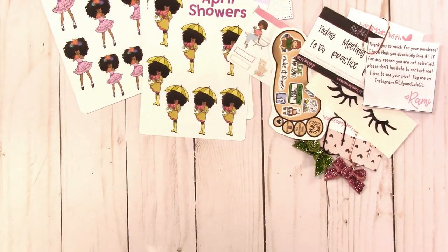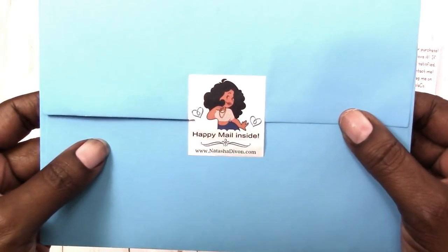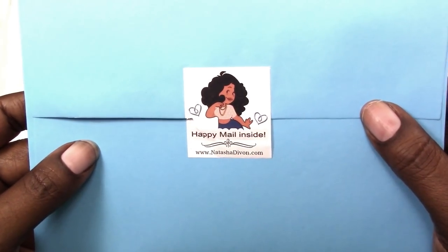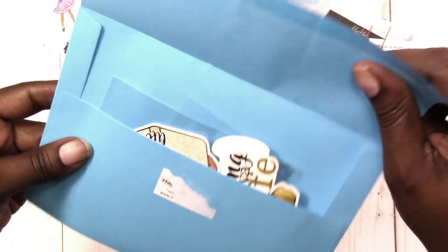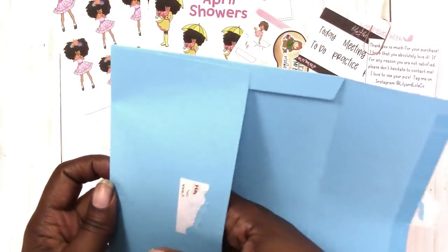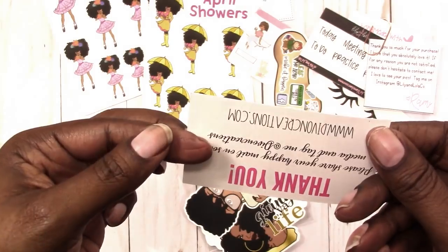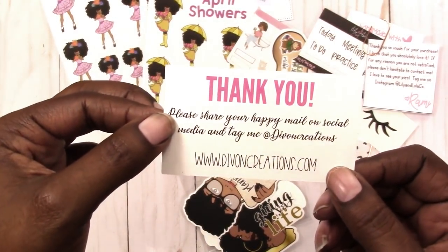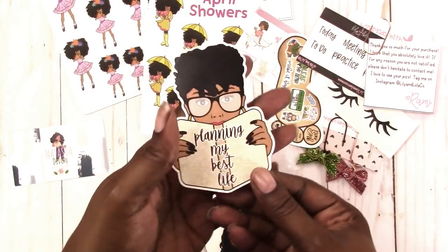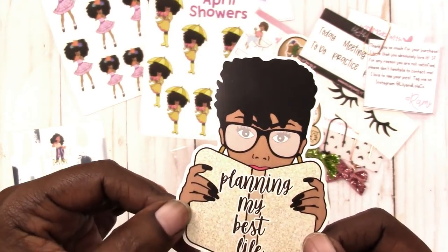Here is my order from Natasha Devon — I think I'm pronouncing that right, it's NatashaDevon.com. This is how it came, with her logo and website address. I've already opened it. Here's her card — this was a little thank you. These are some die cuts that I ordered; they're not super glossy but they have a glossy finish to them.